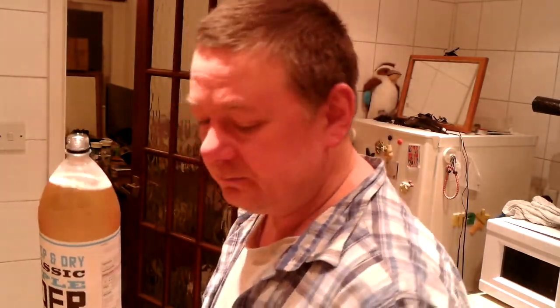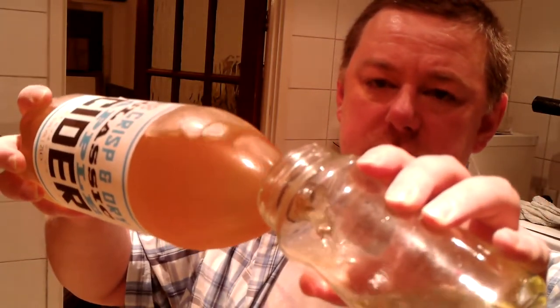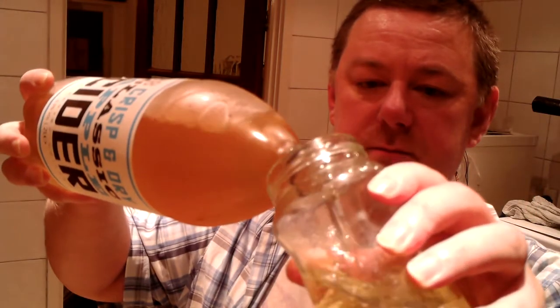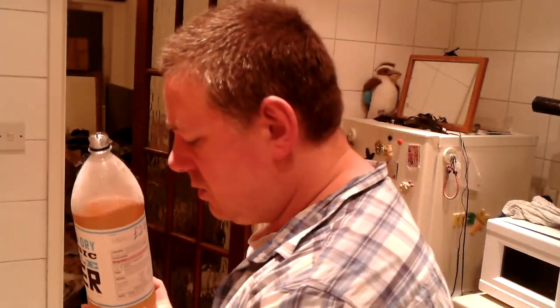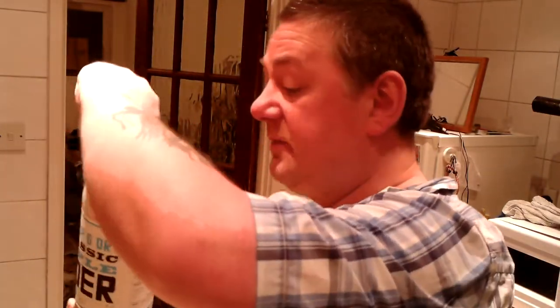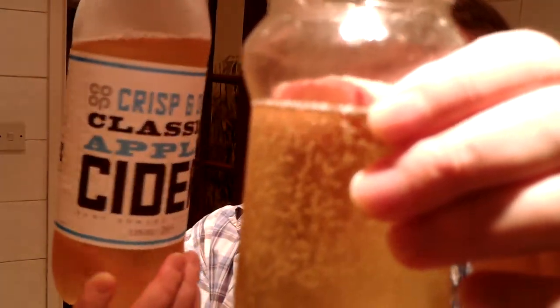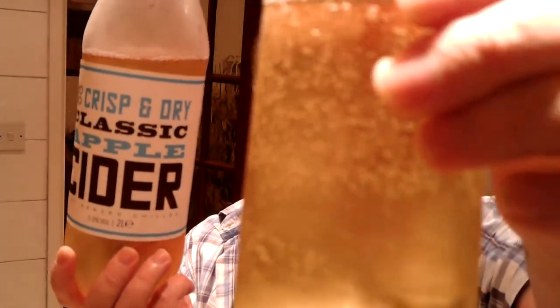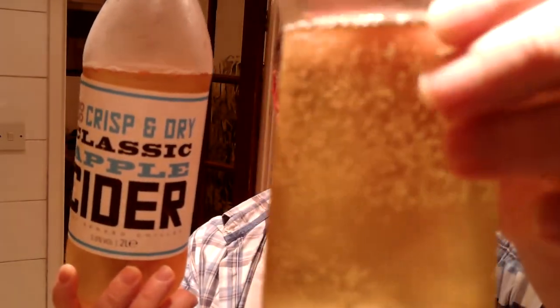As you can see, it's kind of a brass colour. I'm going to try and tip that in there so you can see. I'll put it up to there, not all the way, because I've got some lemonade here on standby. I might put some lemonade in it, because this says crisp and dry — I do prefer the sweet. It's kind of a pale brass.